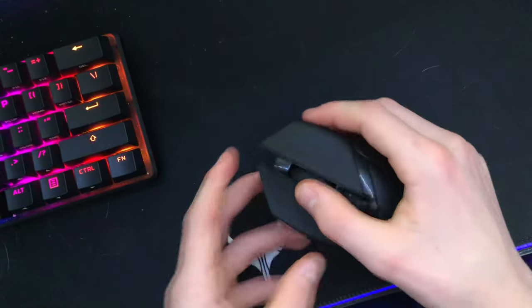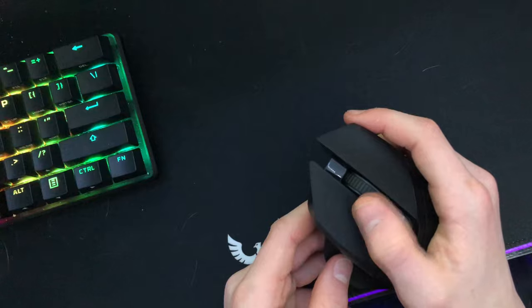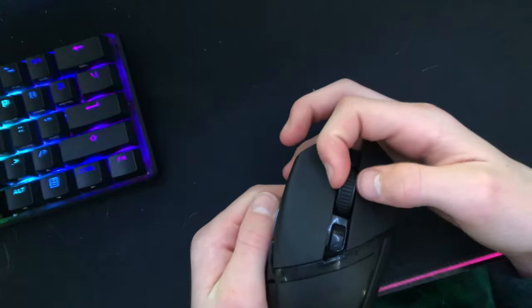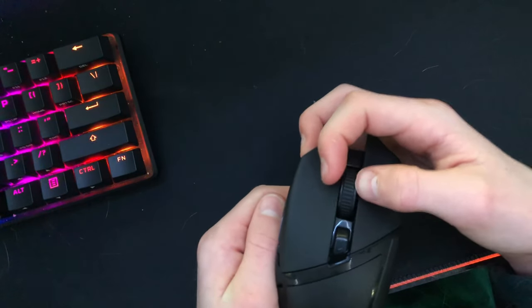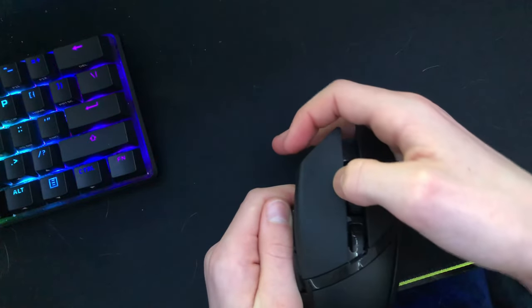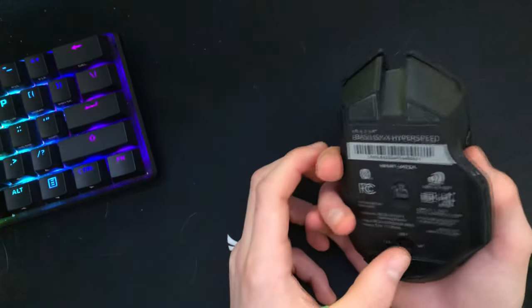There is one small issue — it's not a big deal, but when I push the scroll wheel to the right, it middle-clicks. It does not have side-scroll clicks; it just presses a middle click when you push it right. That's not too much of an issue though.